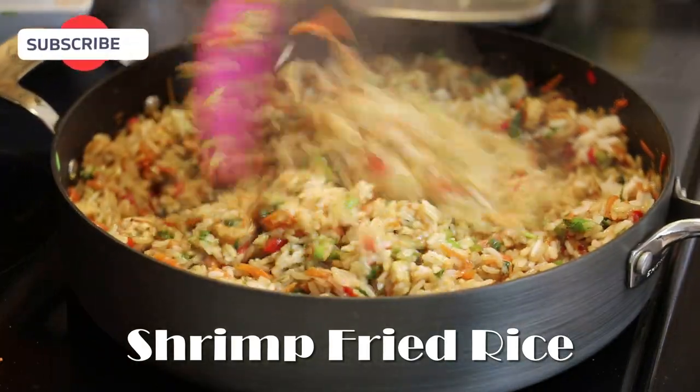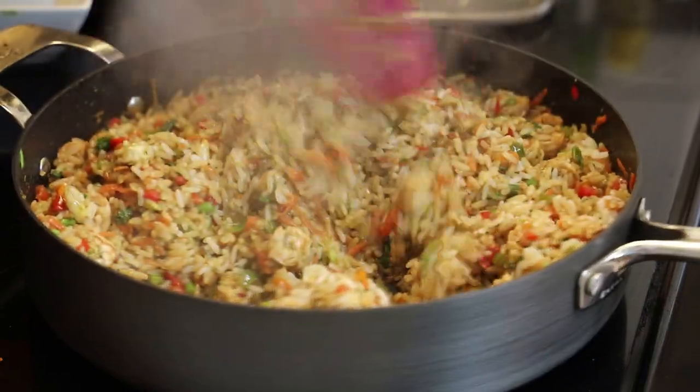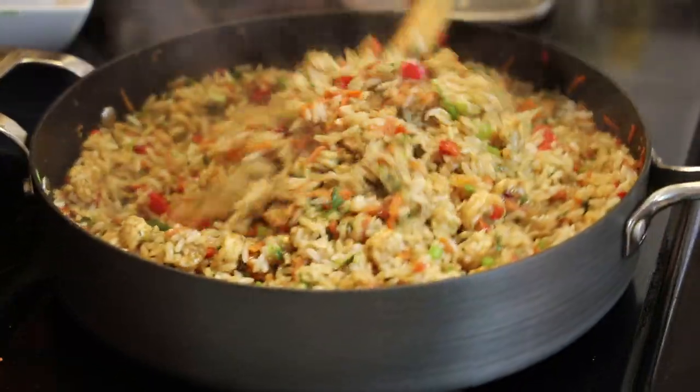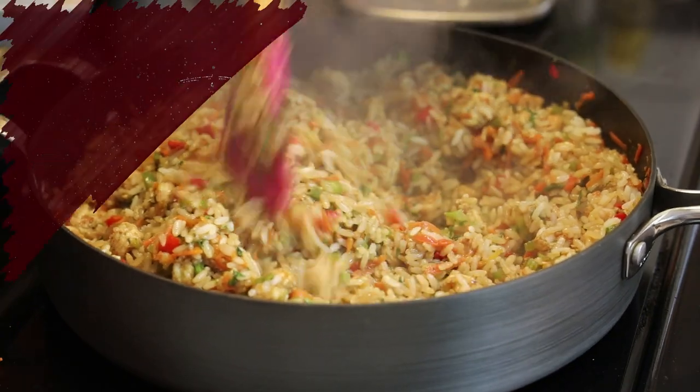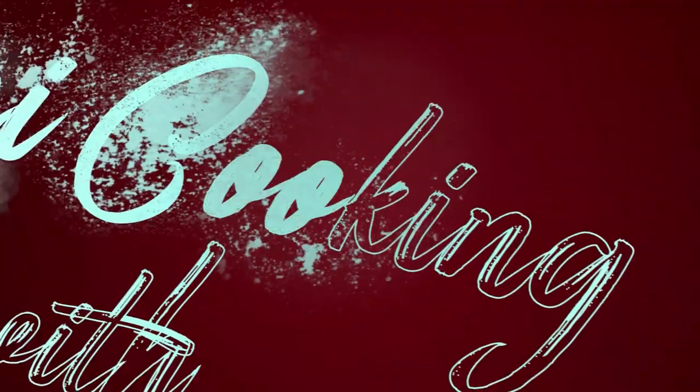Hi guys and welcome back to my channel. In today's video I'm sharing with you the shrimp fried rice recipe that I did on my last live on Instagram. This one was really delicious and everyone that made it had really good things to say about it.